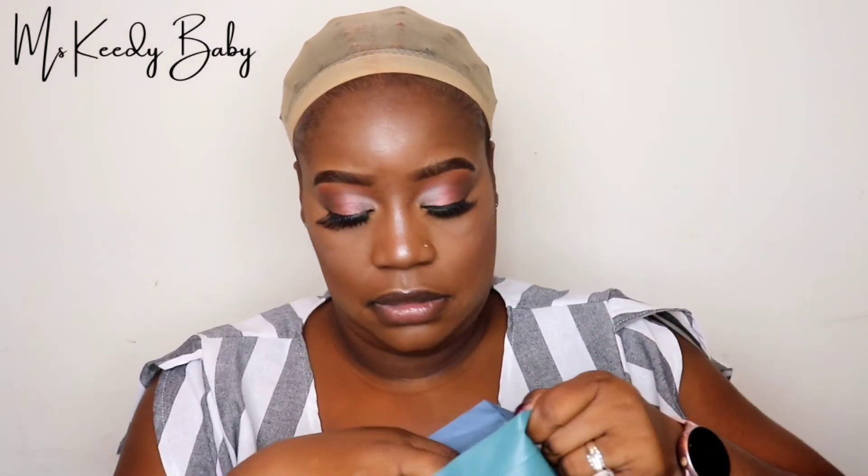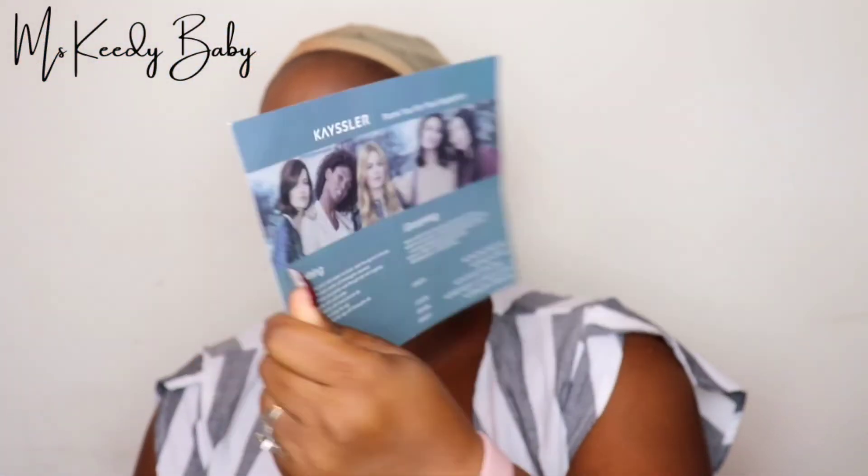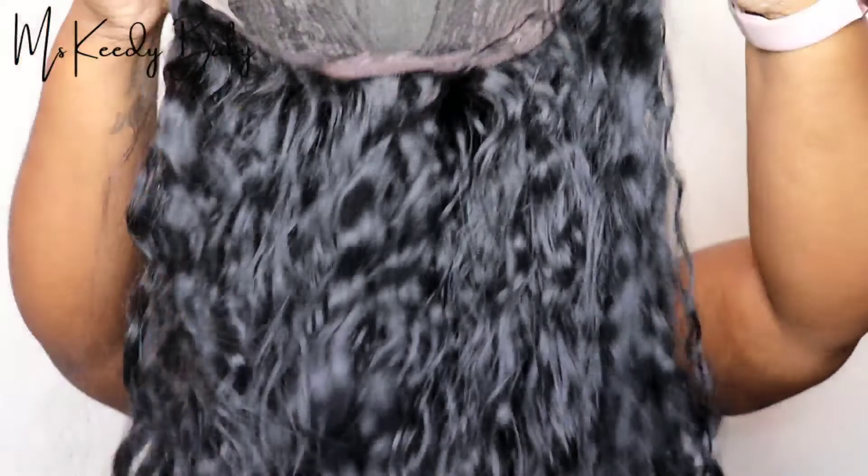The wig I'm going to be using today is from Kaisler. This is an Amazon company and right now I'm just pretty much showing you all the information that came in the pack. Here is the wig. This wig was pretty soft when I received it, and this is a synthetic wig.